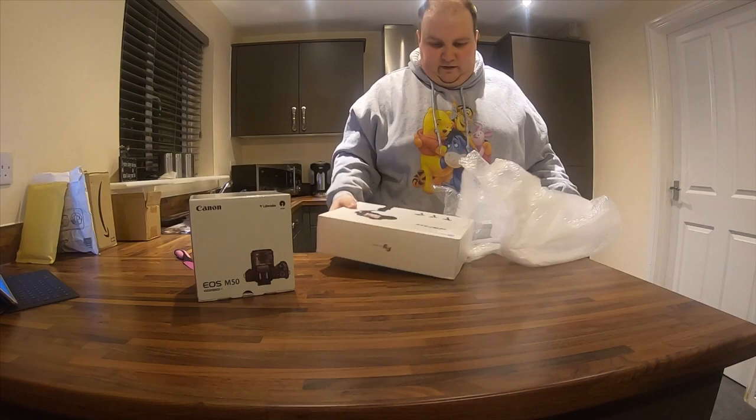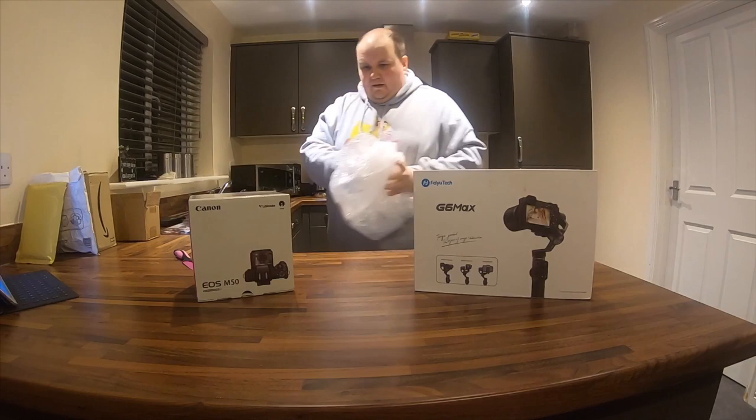And here it is — the G6 Max. So there's those two things, and they're going to go really well together.